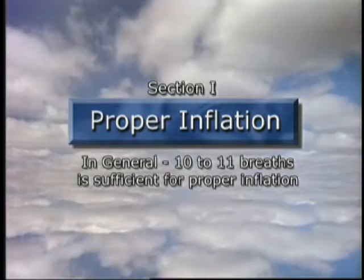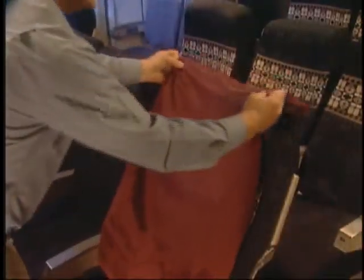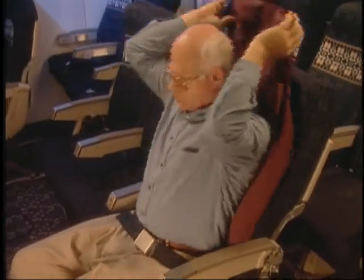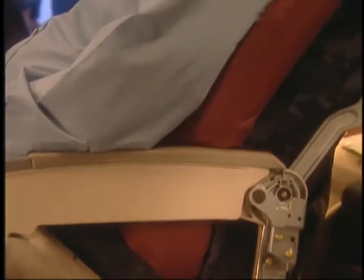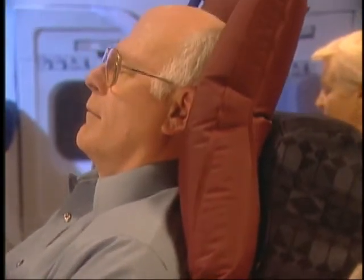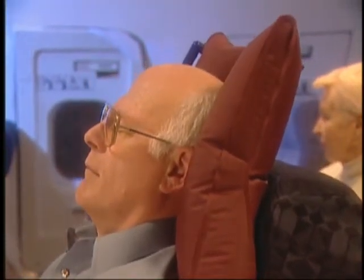Proper inflation is the most important factor to getting maximum comfort from your First Class Sleeper. Every person has a unique body size and proportion, so the recommended number of breaths for the proper distribution of air will vary slightly from person to person. People weighing between 150 and 225 pounds will need only 10 to 11 deep breaths of air, while smaller people will need a few more breaths and larger people will need slightly less air.